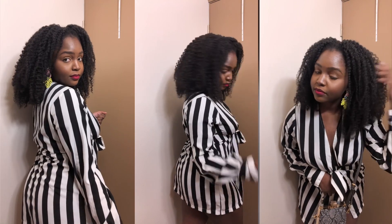So this is one of them. This is a very simple, beautiful, fluffy twist out. If you're not already subscribed, go ahead and click that subscribe button down below and let's jump straight into the video.